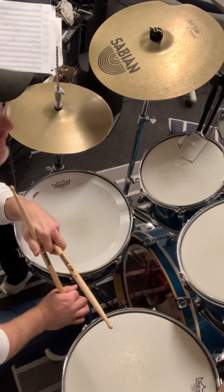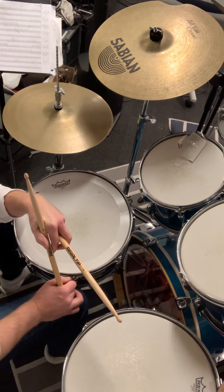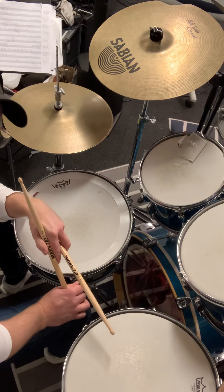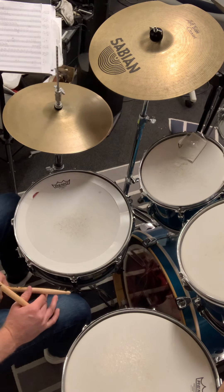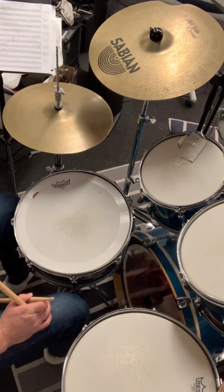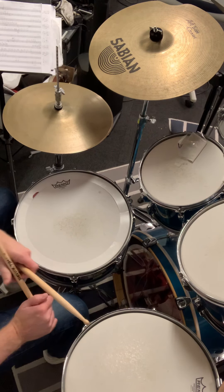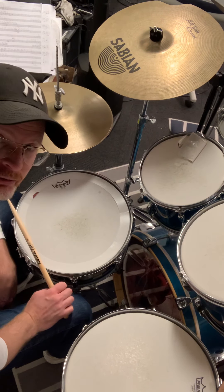Now let's move on and get to the bass drum, and this will be the tricky part, because we are so used to playing the bass drum on the downbeat. But here we play it on the end of two, and on beat four actually. You can also play it only on the end of two — it's a bit different — but let's try to learn it first playing just on the end of two in the beginning.